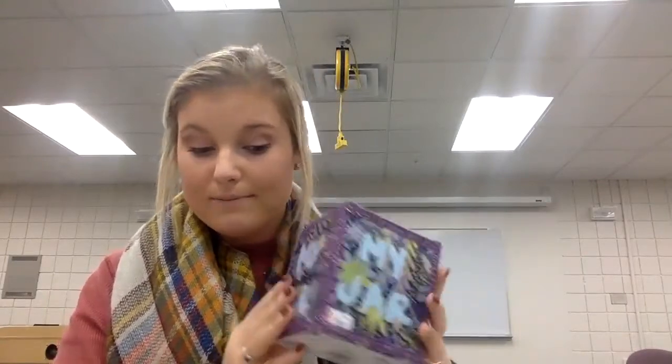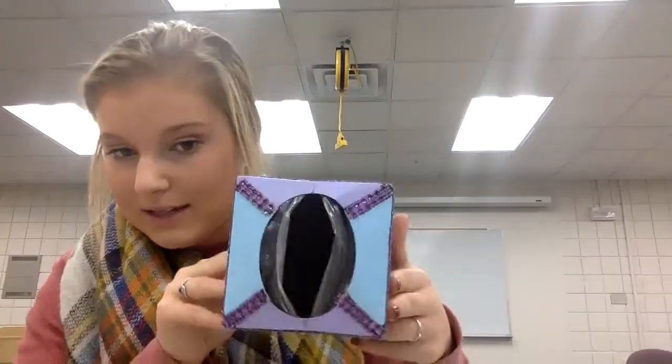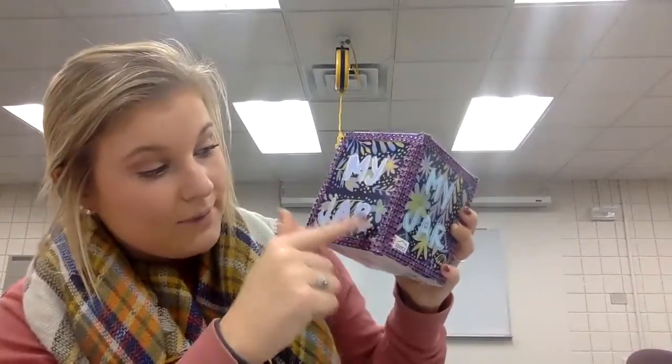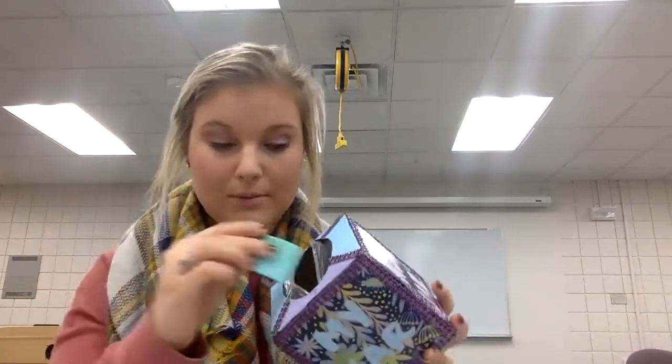This might be a really good example for right now because it's the colder seasons — you might have an empty tissue box laying around at home. You could use that as your memory keeper. I took all the tissues out of mine and just decorated the outsides. I painted the top, used some sticky glitter on the sides, and wrote 'jar' out of paint. And then you can just put your memories inside there.